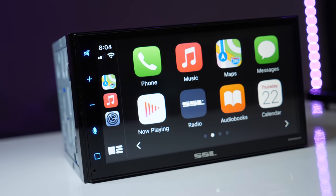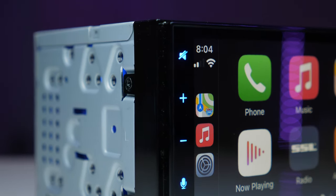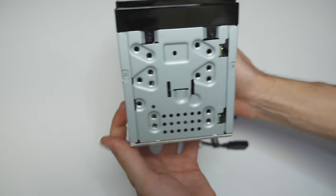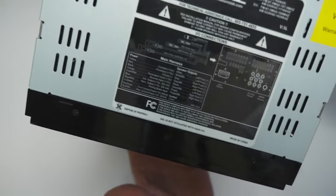In today's video we have a Soundstorm Laboratories SSL DD988ACP. This is a low cost Apple CarPlay and Android Auto digital receiver, and it is a double-din unit.